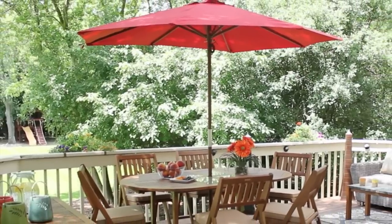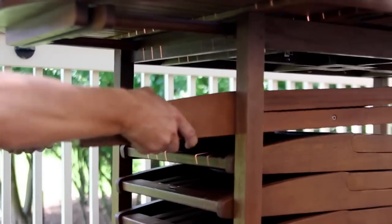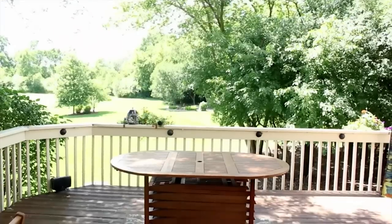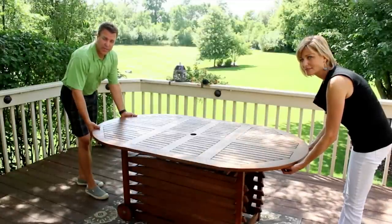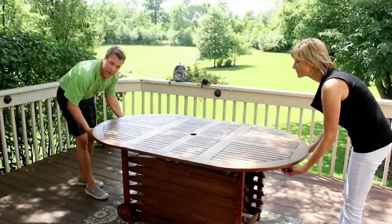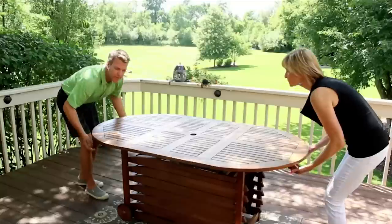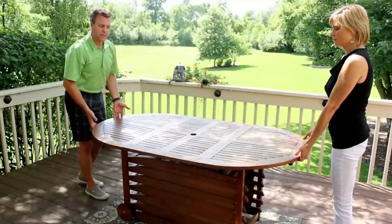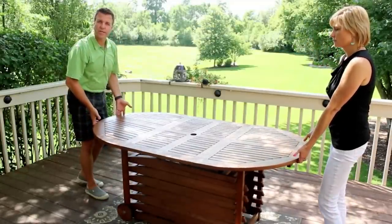Now that you've enjoyed your table set for the weekend or the entire season, it's time to fold up and store away. Before rotating and folding down the table top, it's critical that the support brackets on both sides are pushed back to the original positions. Then when you're lifting the leaves, lift about a half an inch until you feel it get tighter, and that's going to release the locking mechanism.